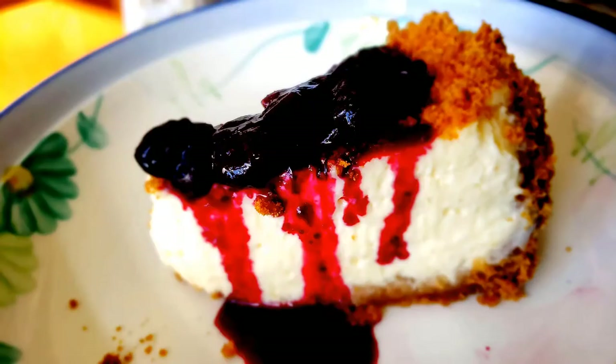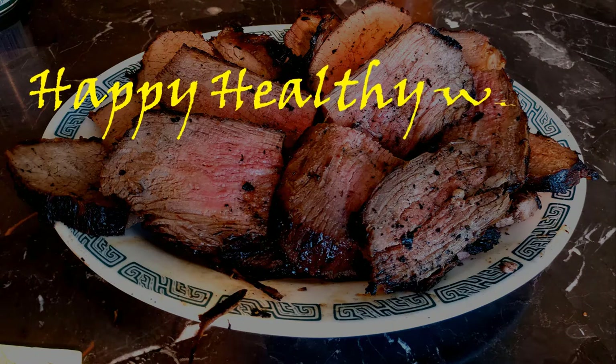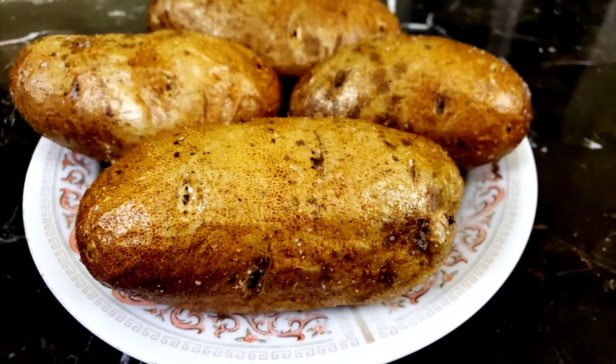It's time for another hot dish from Happy Healthy Wise, with Daddy! You want to make appealing baked potatoes? Try my tasty skin method.